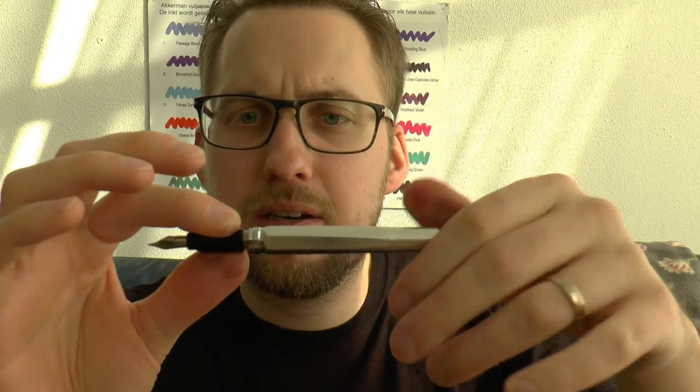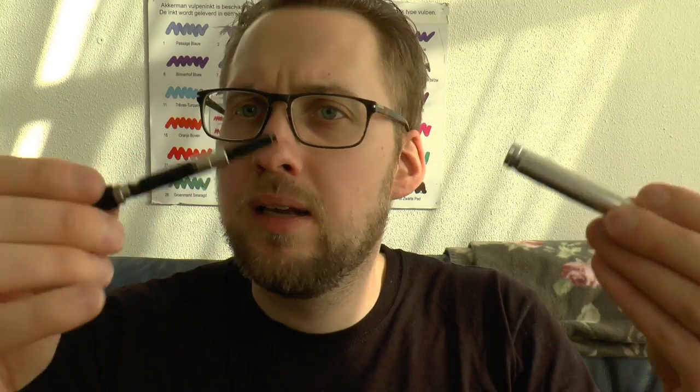This one happens to have a converter, but the pen comes with two standard international short cartridges, so you have to supply your own converter. It's standard international. The barrel is made nicely because it doesn't taper down on the inside to a great extent, so you can easily fit in normal-sized converters. This one has a little metal ring there — it's not super fat but it fits easily, no problems. And it doesn't rattle around, something I always appreciate, because some lower-end pens have a lot of rattle, and then some expensive ones do too.